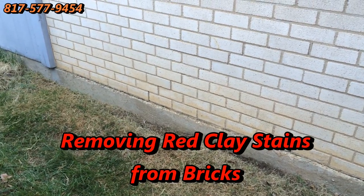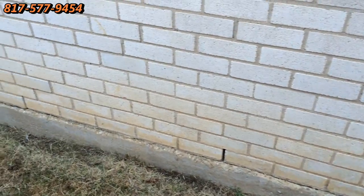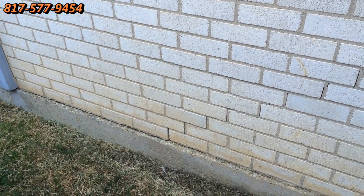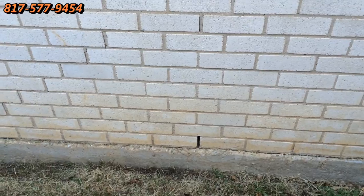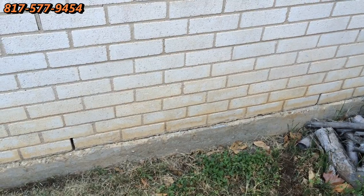Good morning, this is Wayne with Specialized Maintenance. Today I'm showing you on this white brick some staining at the bottom. See how nice the bricks look up here, then you go down here and we have staining. This is actually quite a common problem, caused basically because when it rains, water runs off the roof, hits the ground, and if you have any red clay, you end up with this problem. Even after you plant grass it doesn't bounce up as much, but you still end up with these stains. I have a process, a product, and a service that takes care of this problem.